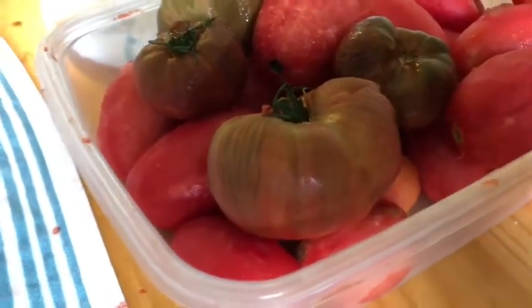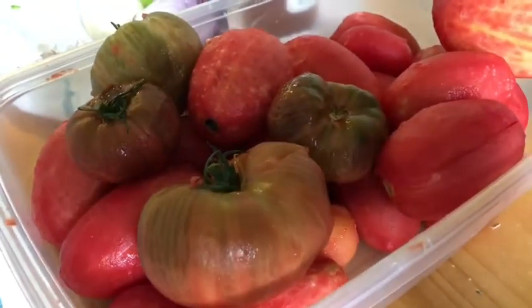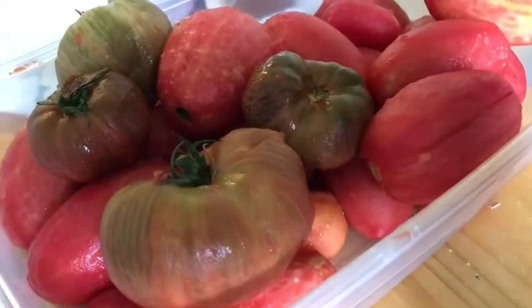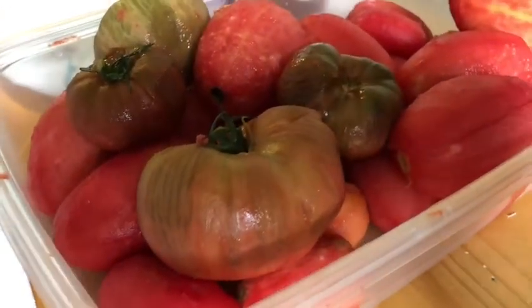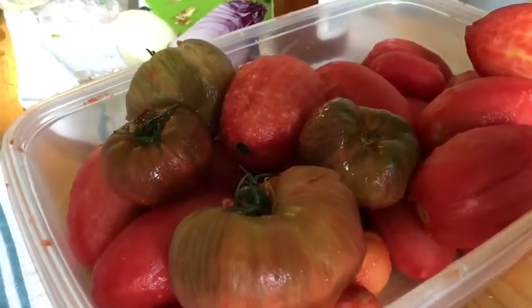We took all the tomatoes we were going to use and we blanched them, which means that you boil some water and you put tomatoes in there for 30 to 60 seconds until their peels start to either split or they'll kind of puff up just a little bit, and then you take them out and you put them in water that has ice in it, and then you're able to take the peels off very, very easily. I'm going to core my tomatoes and take out as much of the big chunks of seeds as possible, and then I'm going to dice them up pretty small — not tiny, because I do like a little bit of chunk in my salsa, but not too much.